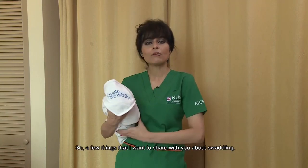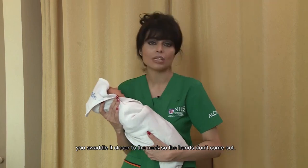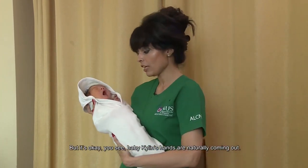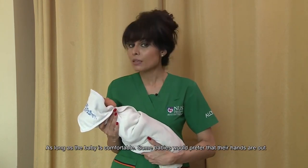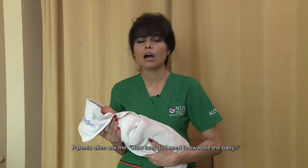A few things to share about swaddling: make sure when you swaddle the baby you do it close to the neck so the hands don't come off. But it's okay — as you can see, baby Kaelin's hands are naturally coming out. As long as the baby is comfortable, that's fine. Some babies prefer their hands to be out so they can suckle on them, so it's up to your baby's preference.